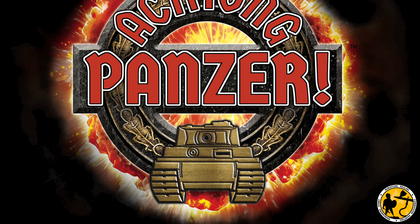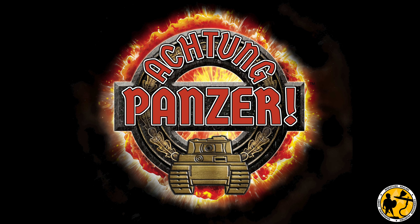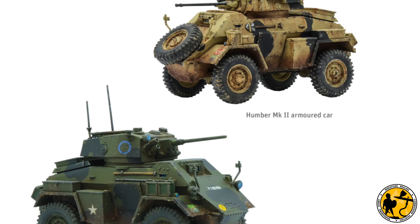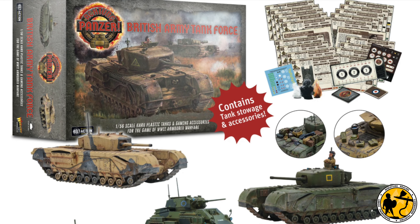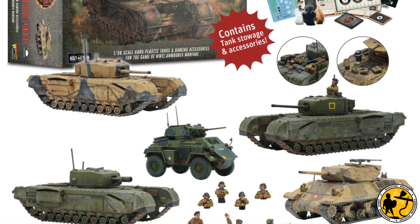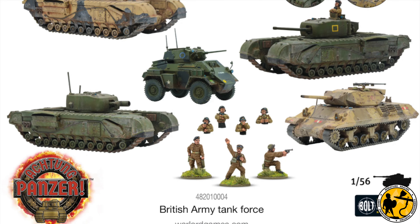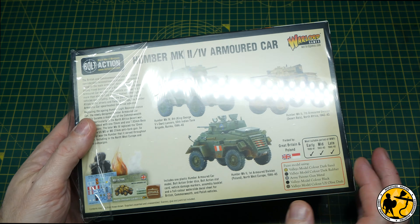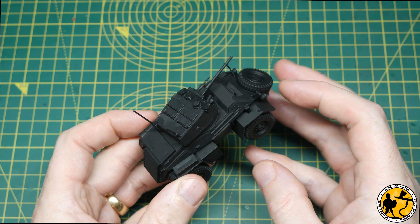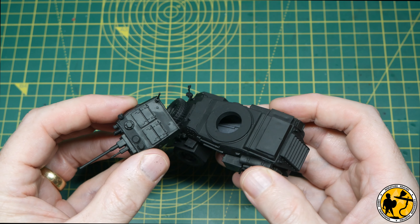Achtung Panzer is soon on the way from Warlord Games and a few weeks ago they very kindly sent me the British Army Tank Force and a set of the rules to take a look at. I'm planning a few videos on this game including painting tutorials, starting with the British Army Tank Force. I built and primed this Humber — the subject of this first painting tutorial — as a Mark IV, primed black and ready to paint.